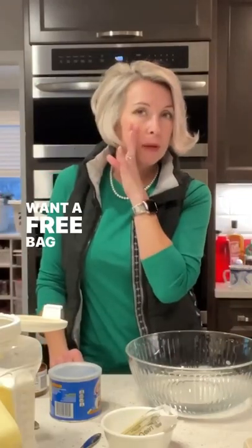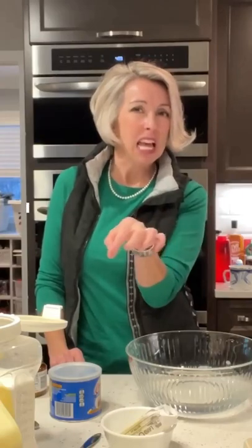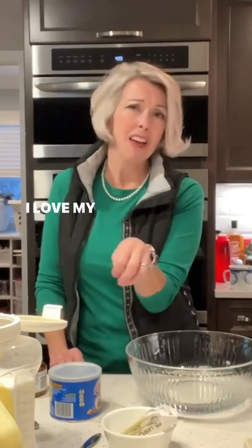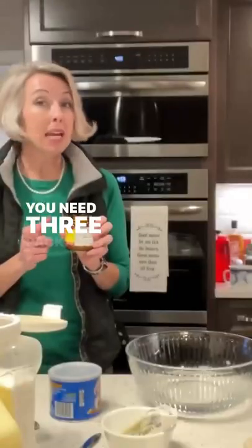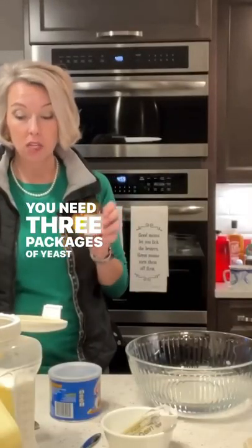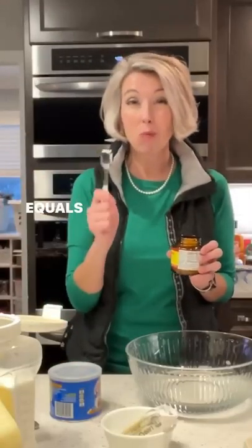If you want a free bag of Dixie Crystals sugar, put in the comments: 'I need some Dixie Crystals, Lee. I love my Dixie Crystals.' I'll hook you up because they sent me some coupons. You need three packages of yeast — a quarter tablespoon equals one package.